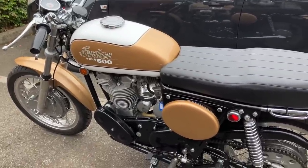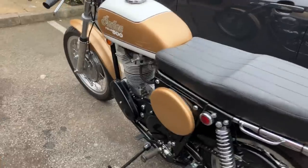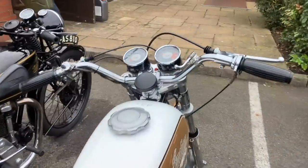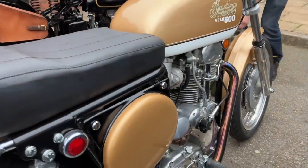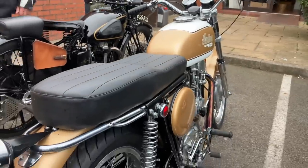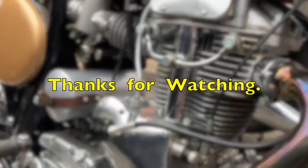Unfortunately the untimely death of Floyd Clymer, and of course the failure of Velocette, meant that we never really found out what the real potential of this machine could have been. It is rather Ducati-like both in terms of its character and its performance. So this is one of those rare and beautiful machines that offers a tantalising glimpse of what just might have been. I hope you enjoyed that video - if you did, don't forget to like and subscribe, and of course thank you very much for watching.